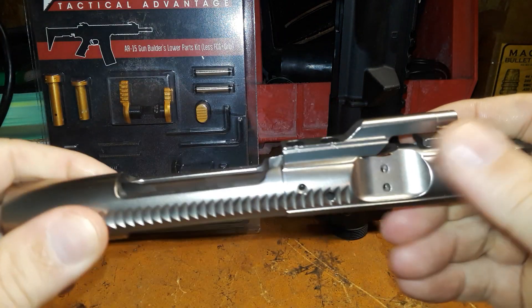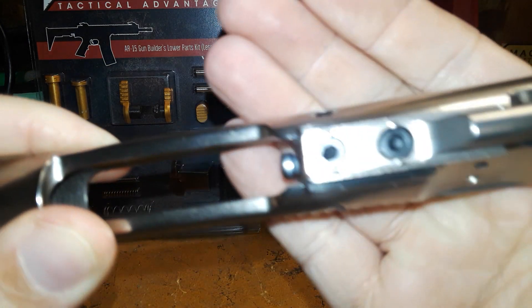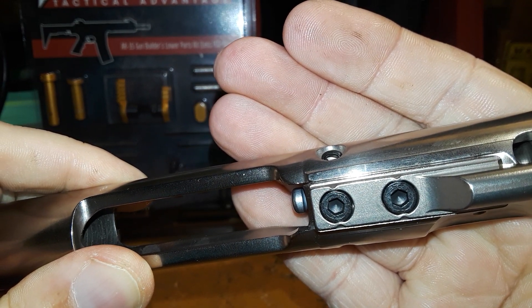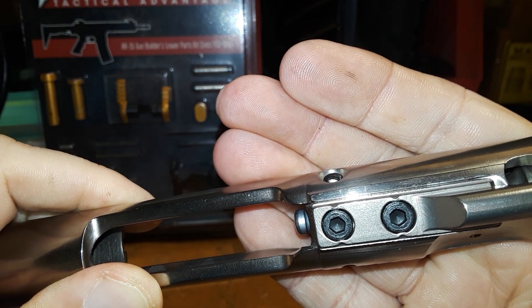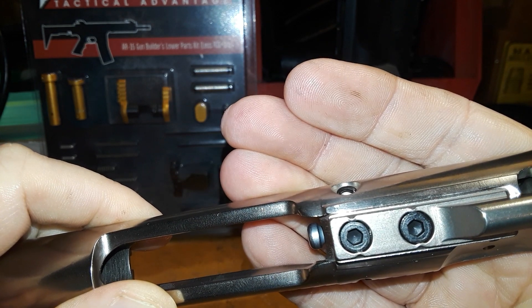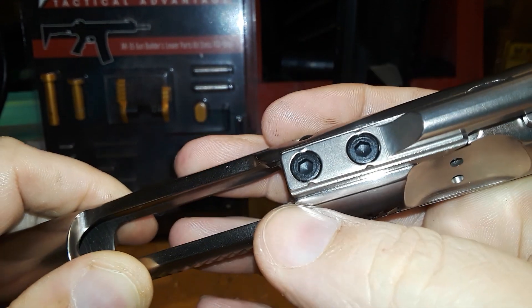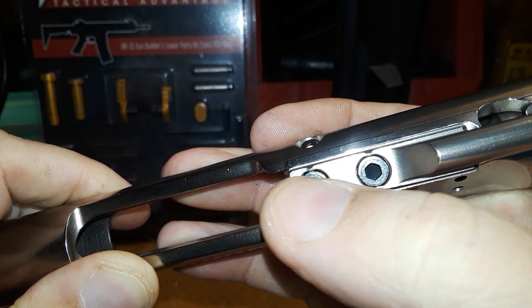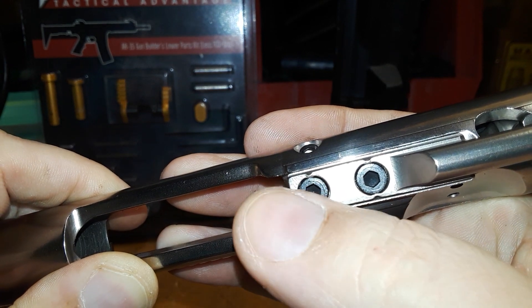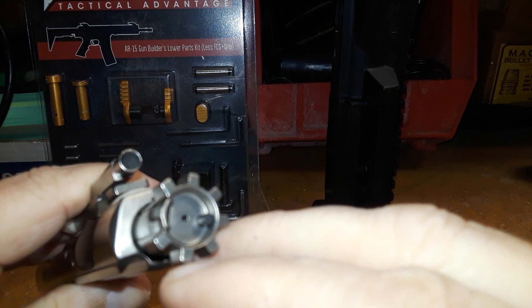Here's something new I've never tried before: this is a Toolcraft 6.5 Grendel bolt carrier group in nickel boron. This thing is nice and slick. Let's look at the staking — it doesn't look too bad stake-wise. I already took a hex head to them to check if they move and they won't. If you don't like how your gas key is staked, just chuck it in a vise and punch it over a little more — no big deal.